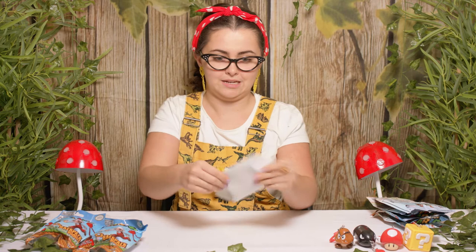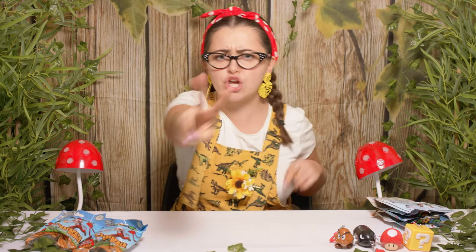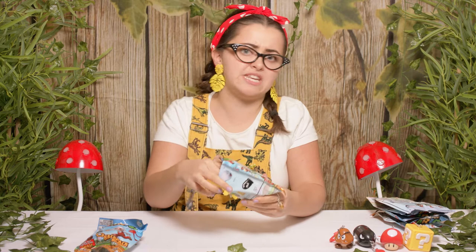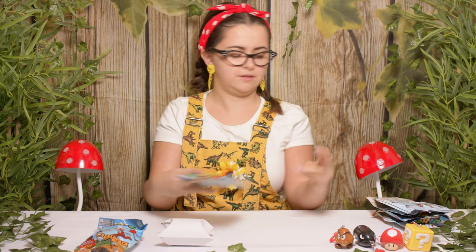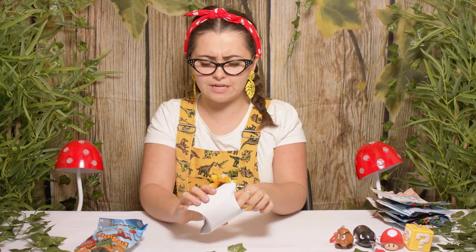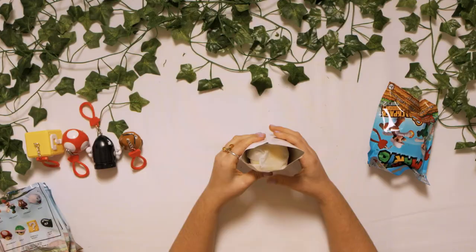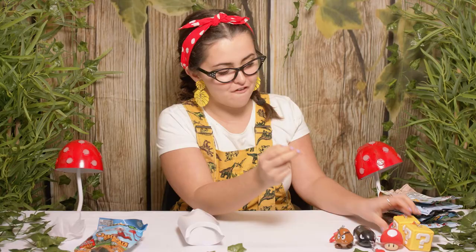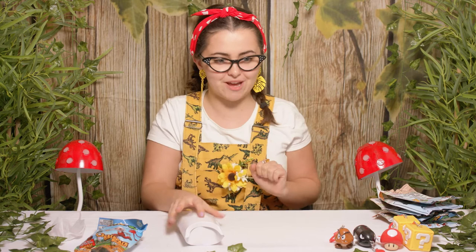We've got two more left. I really hope it's Fire Mario or Fire Luigi. Let's open it up. No sneak peek at what colour it could be. It feels like a box. What could it be? It is, of course, another question block. Look, we have a friend for the question block. Unfortunately, we're not going to be able to complete our collection today.